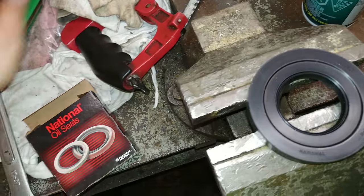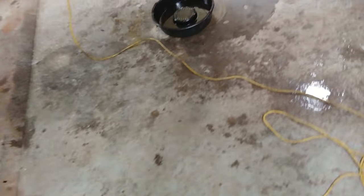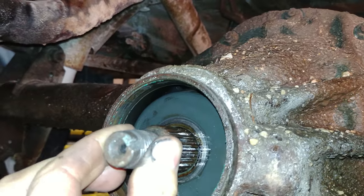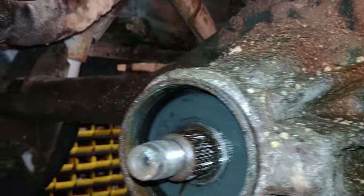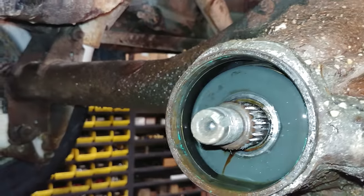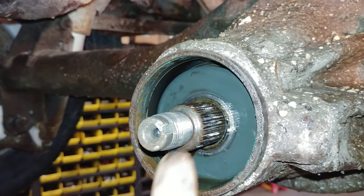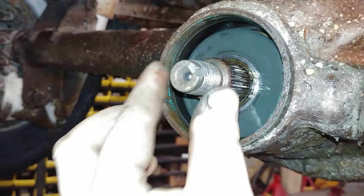I noticed another problem. I don't know if it's a problem or if that's the way they are, but I'm thinking my bearing back here isn't very good. I'm thinking it's the bearing. I'm not sure — I should take that little cover off there and take a look in there. It's not very good, unless that's the way it's supposed to act. I don't know — I don't work on these much.